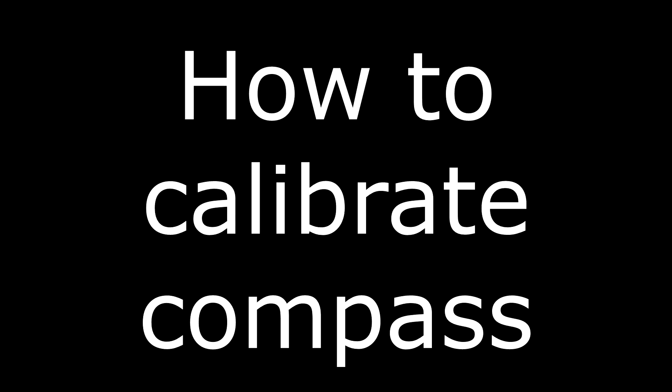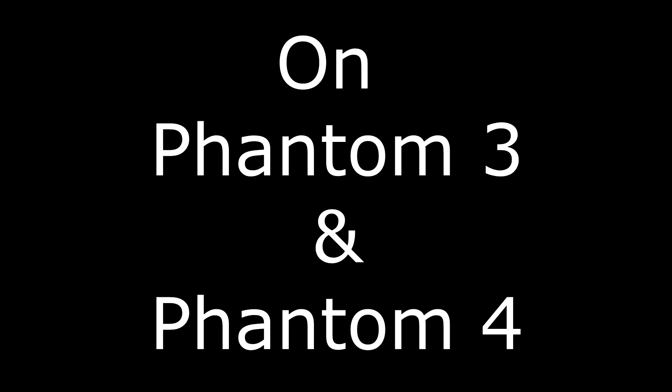Welcome to Daily Pics where your ideas become a reality. Today I will show you how to fix the annoying compass error on the Phantom 3 Professional drone. This also applies to the Phantom 4 drone.